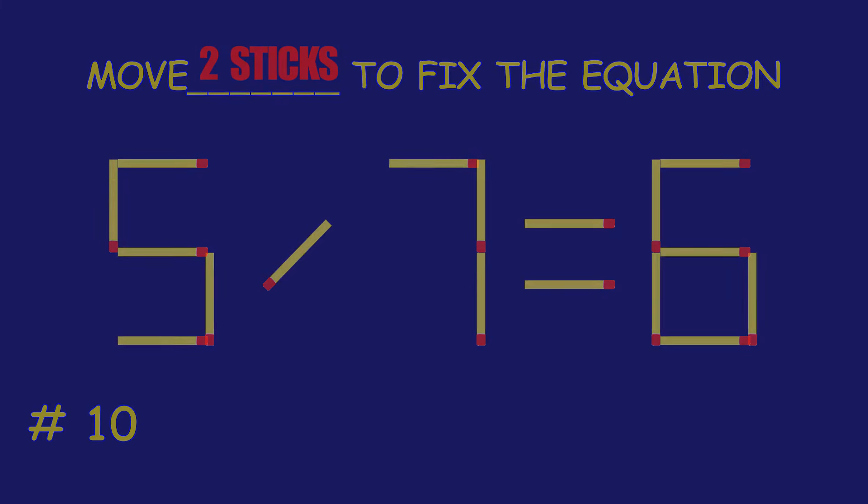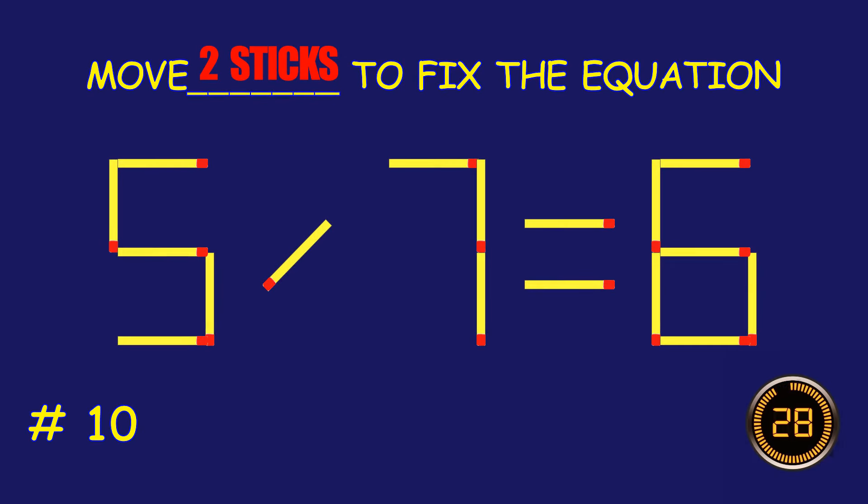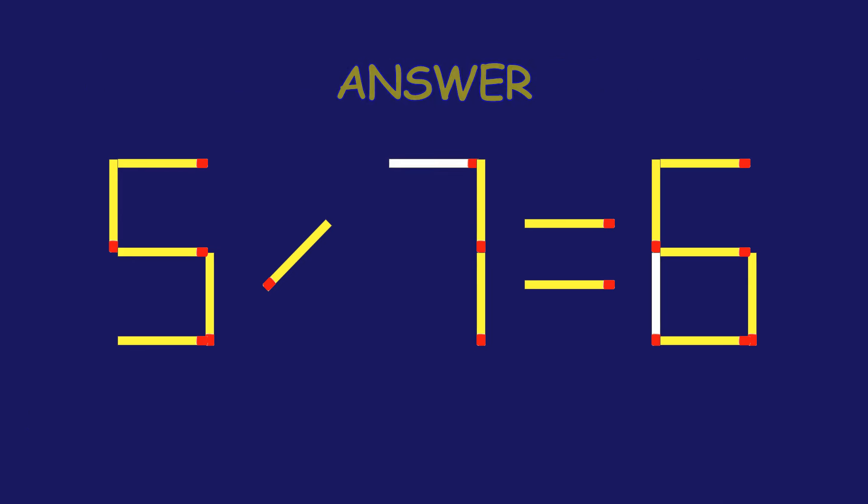Puzzle 10. Move two matchsticks to fix the equation. You are doing fantastic!